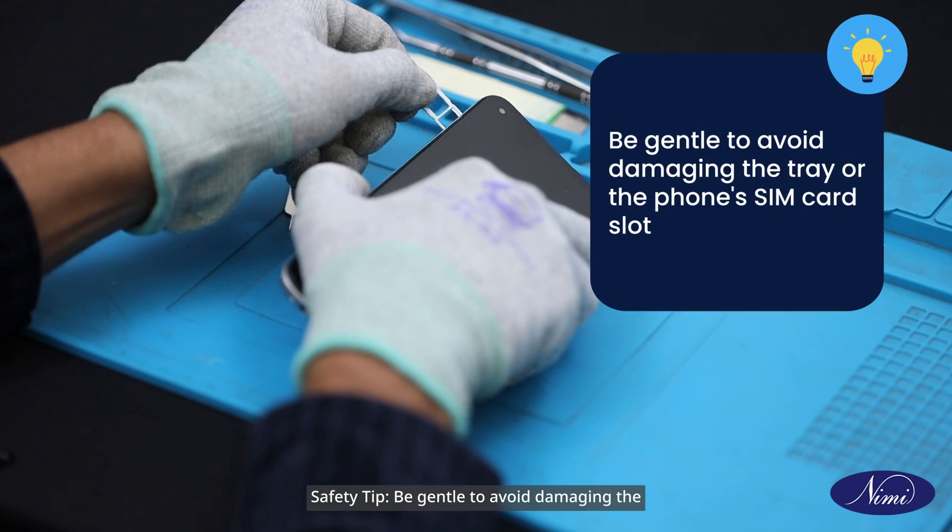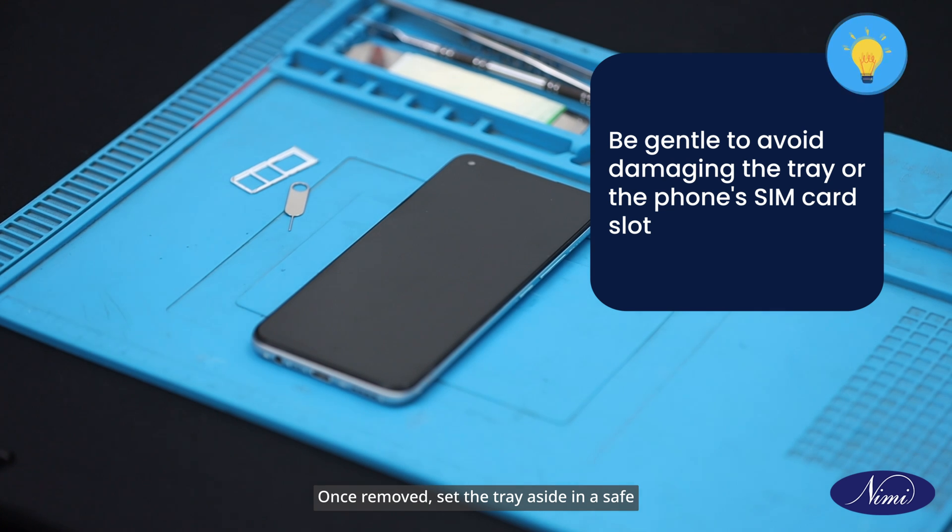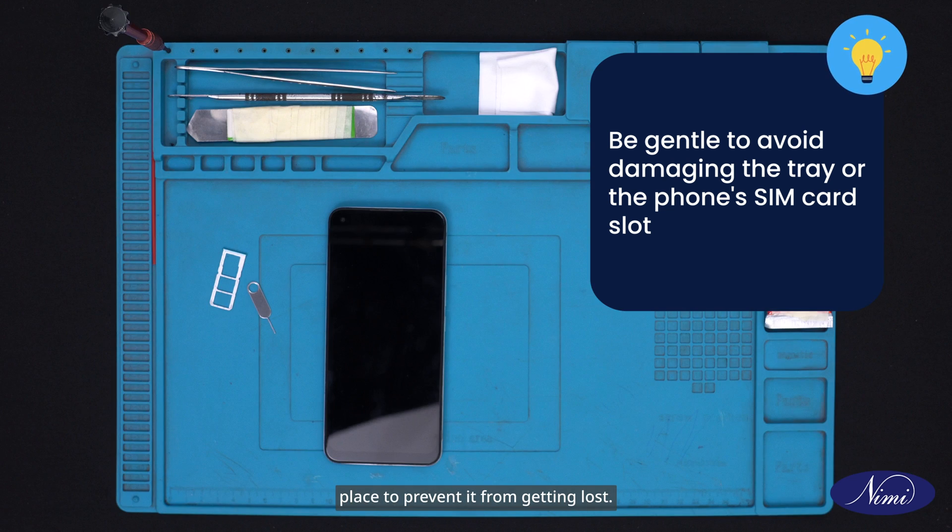Safety tip: Be gentle to avoid damaging the tray or the phone's SIM card slot. Once removed, set the tray aside in a safe place to prevent it from getting lost.